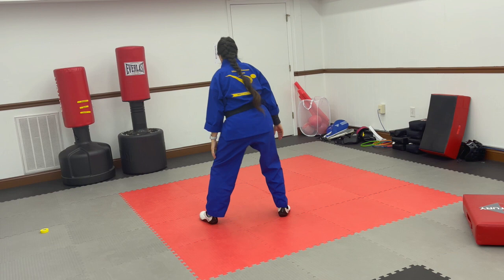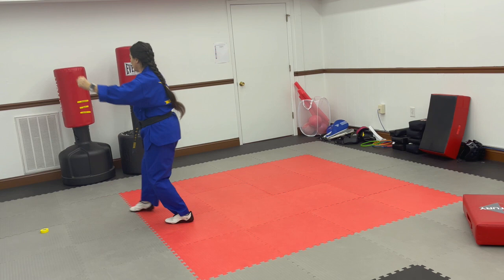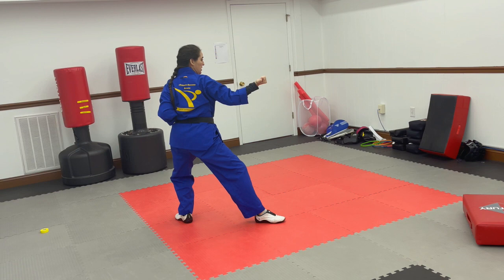So here's how it looks correct. Step back, out, outside middle block. Check, punch. Step back, cross your hands, look over your shoulder. Point your toe as your hand comes out, outside middle block. Check, punch.